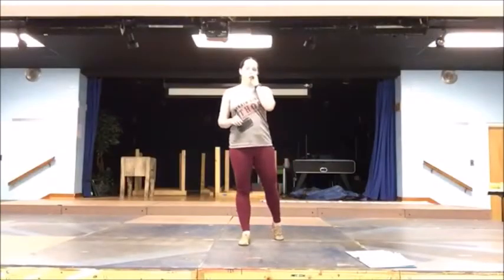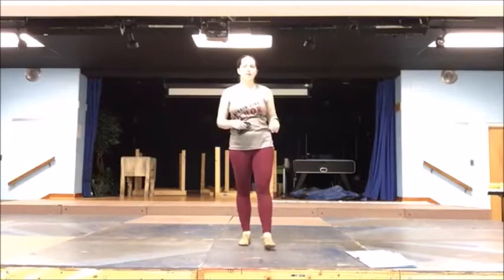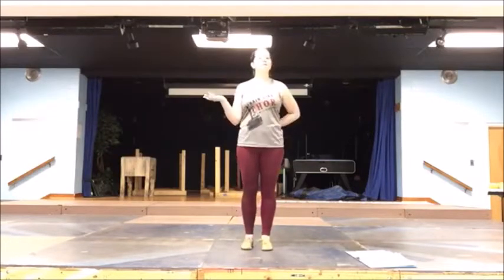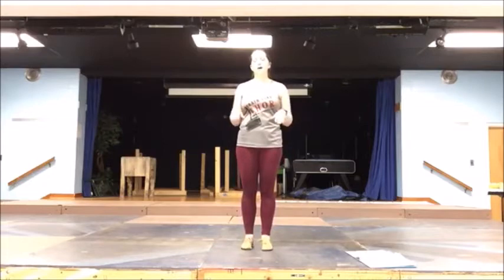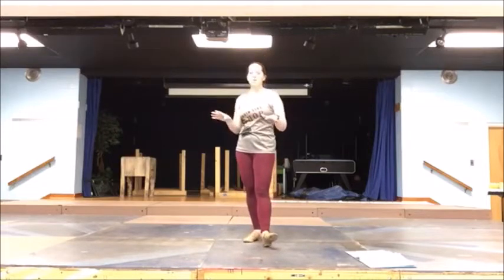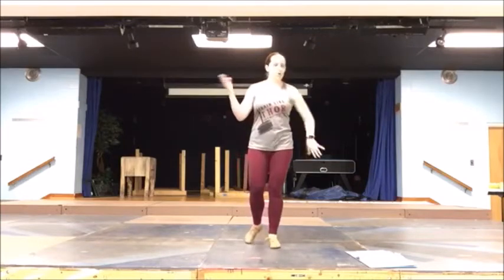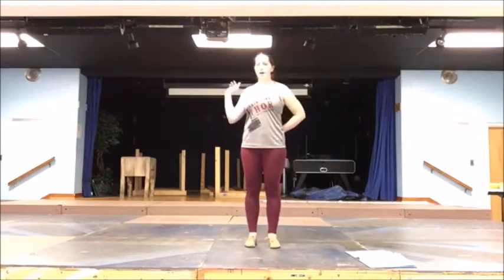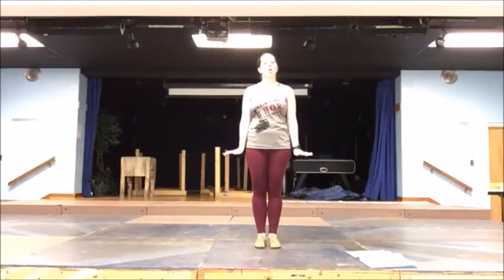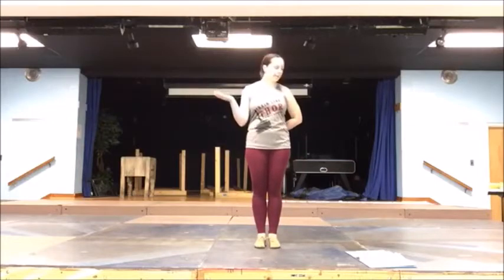This is Be Our Guest Part 3. You've just ended with the ahs, and you're going to move to your new spots on stage. It will be all females on stage to start this spot. You're still in your trite position. Napkins that come in the back will be here, napkins and Babette will be here. If you're not holding a trite, you're here; everyone else is here.